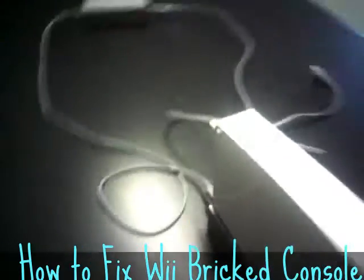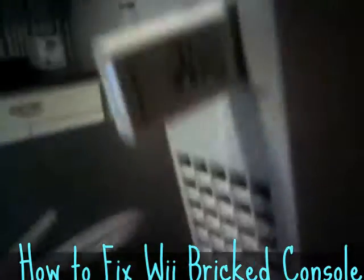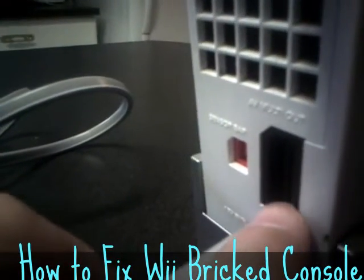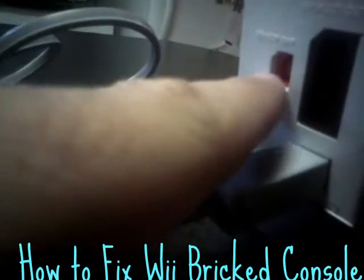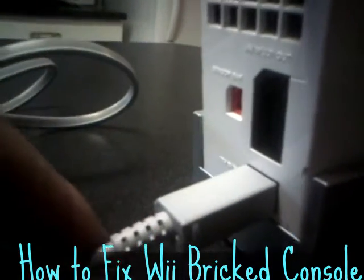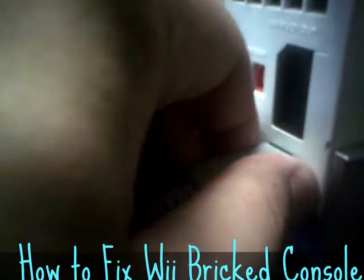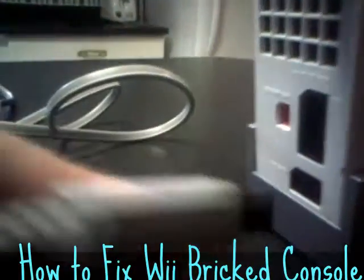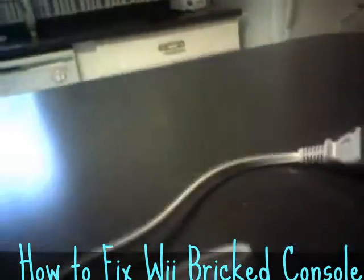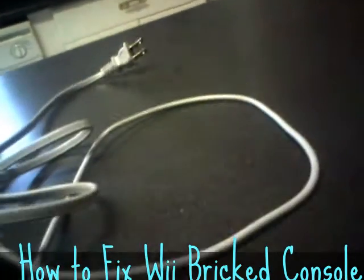The first thing you do is disconnect everything from the back — all other wires. You have to unplug it from the back of the unit, but you also have to unplug it from the power source. Believe it or not, you have to unplug both ends of the power cord.